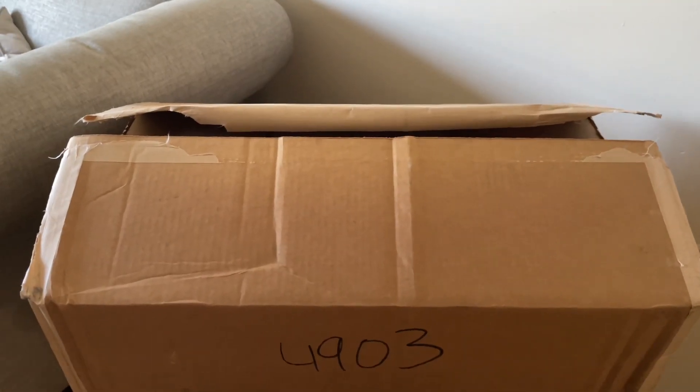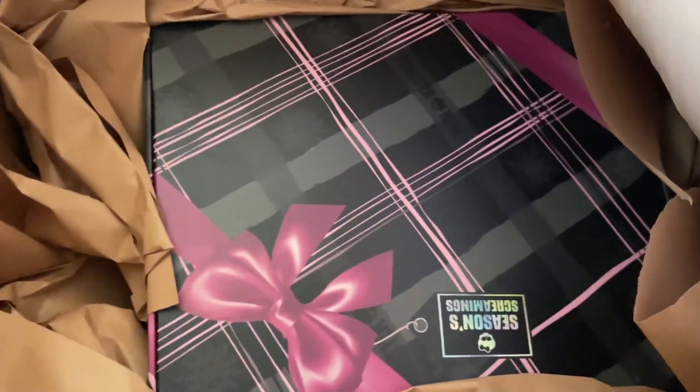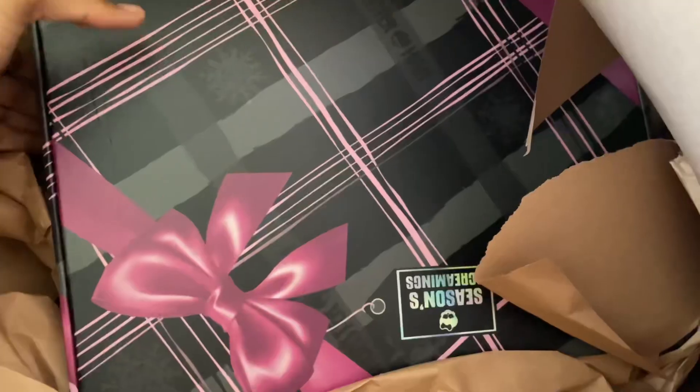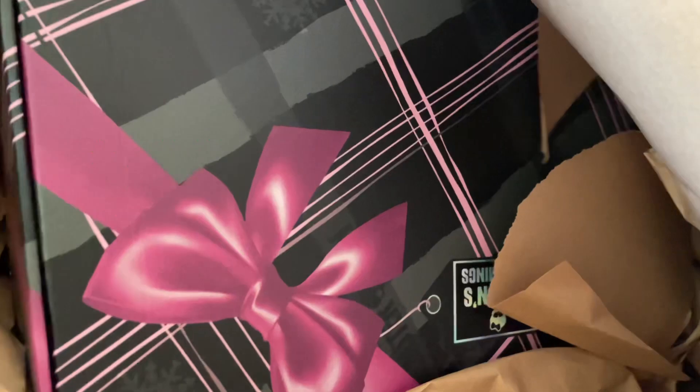So let's check it out and see what's inside, okay? I know it looks like I opened it up and checked it out already, but I really haven't — I have not looked to see what's inside. But yeah, let's go ahead and do it. Ooh, it says Seasons Greetings... wait, it says Seasons Screamings!